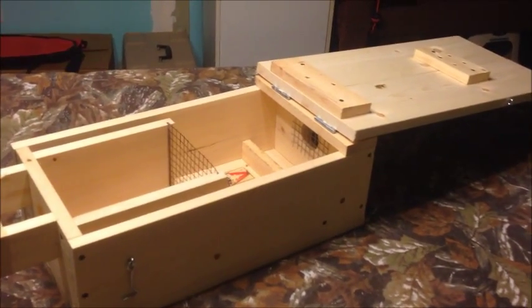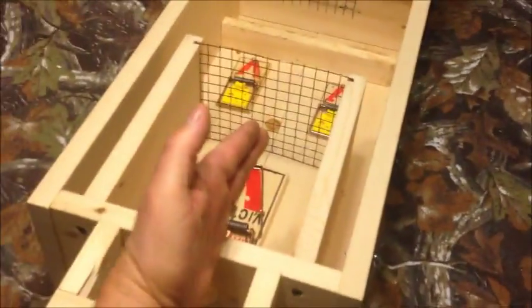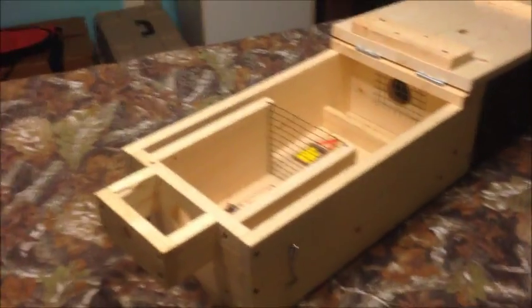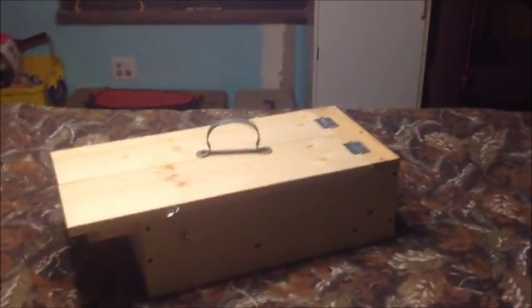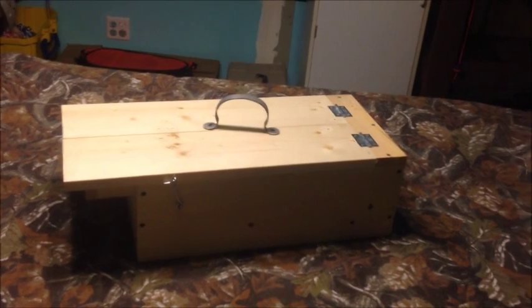I haven't caught one yet in the traditional weasel boxes, which are literally half this size — only six or seven inches wide — and trying to stick a rat trap in them is almost impossible for me. Also, I put a convenient handle on the lid so when everything is locked down I can pick it up and carry it wherever I want. I'll see if it works and post another video. Wish me luck — I'm tired of dead chickens.